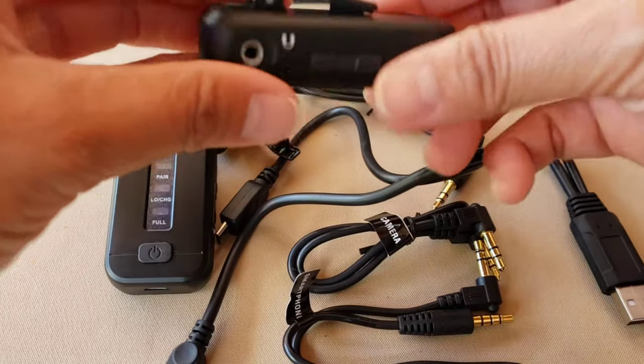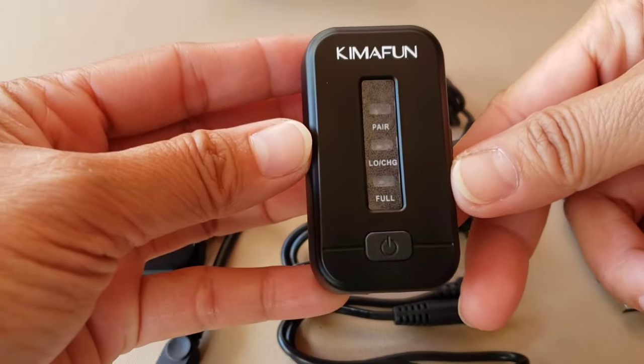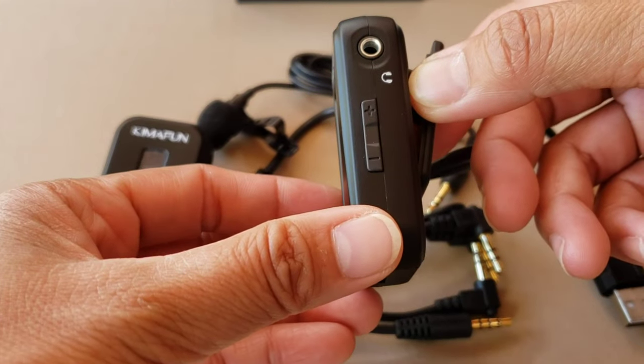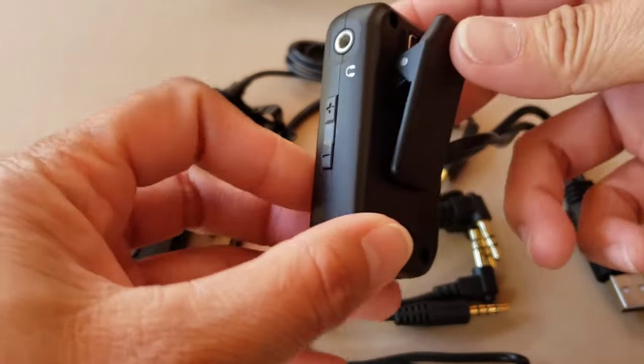Here is the receiver. Same as the transmitter, it has the on/off switch and can also be used to turn on and off the mute mode. You can easily insert a 3.5mm earphone to monitor the real-time audio from the transmitter's built-in microphone and lavalier microphone. It also has a strong and durable back clip.